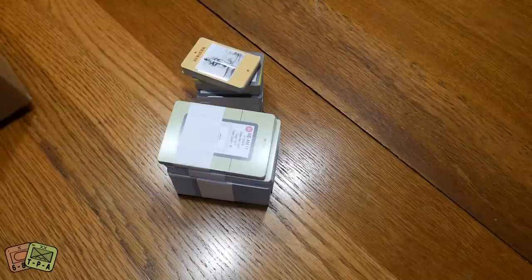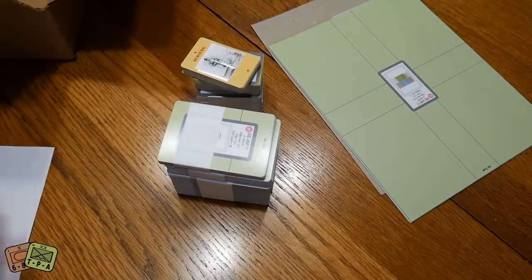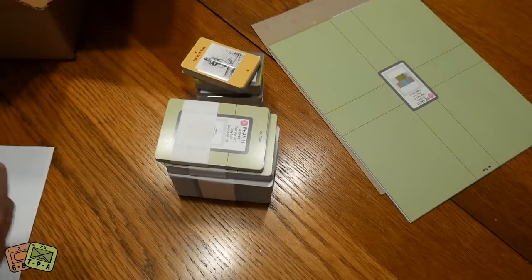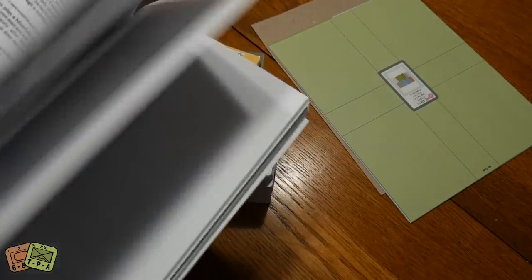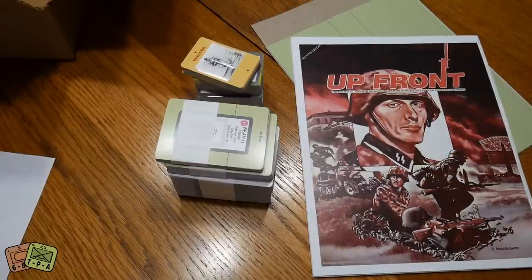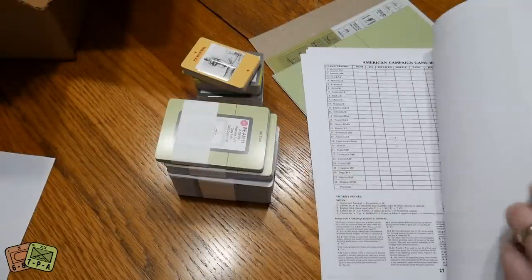There are also some big sheets and they give you a PDF scan of the rulebook that you print out yourself. This is the original rulebook — I'm not sure if they updated it at all. I know there have been many revisions on BoardGameGeek for clarity. This second edition copy I believe has the errata included.